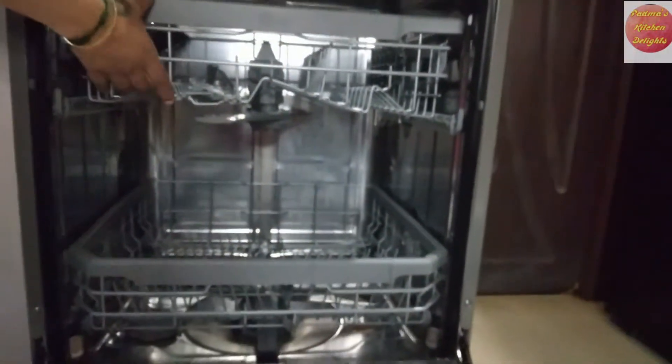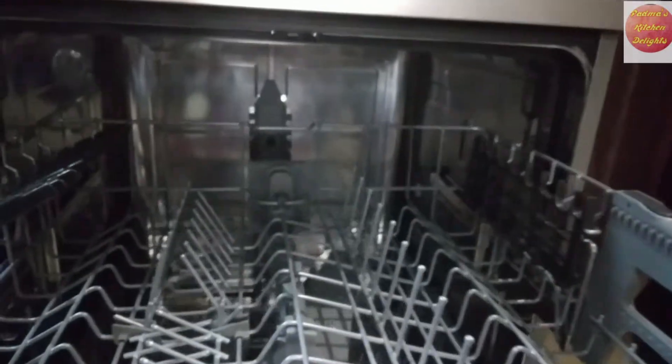Hello friends! Welcome to our channel Padmas Kitchen Delights. Today we are going to see how a dishwasher works.